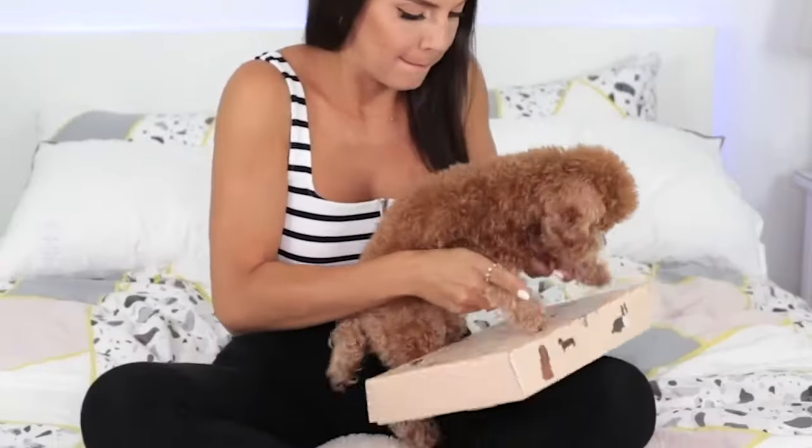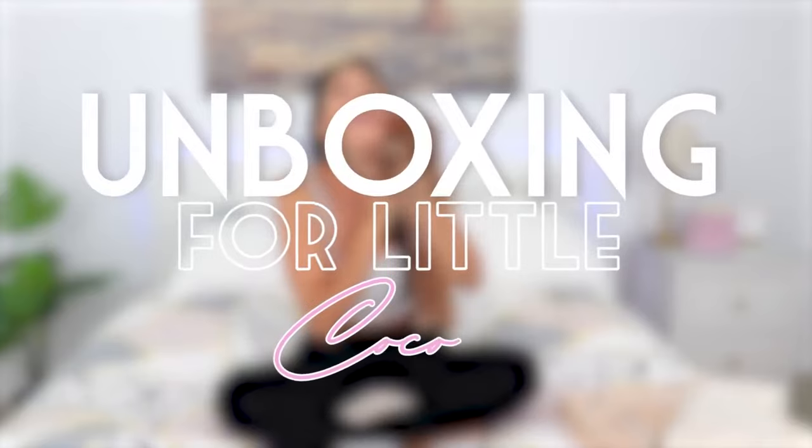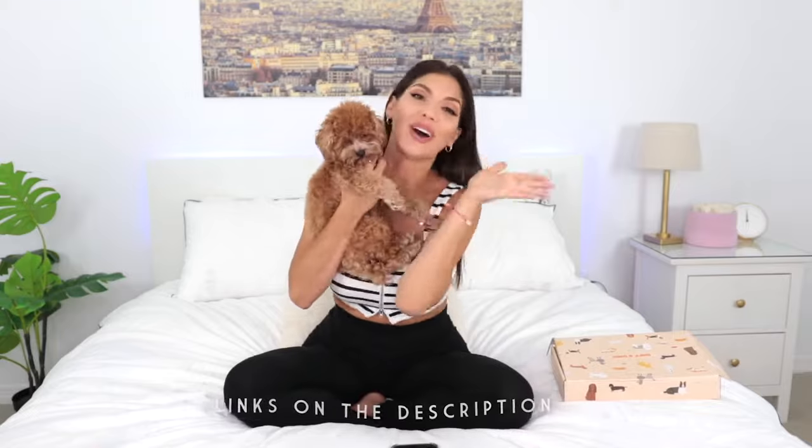Hello, welcome to another video! Thank you so much for clicking on this one, because today is a very special day. We're going to do an unboxing — but not for me, it's an unboxing for little Coco. All the links of the items we're going to be seeing today are going to be down in the description box. It happens that Coco got a package, so today we are going to be reviewing the package we got from Sniff and Bark.